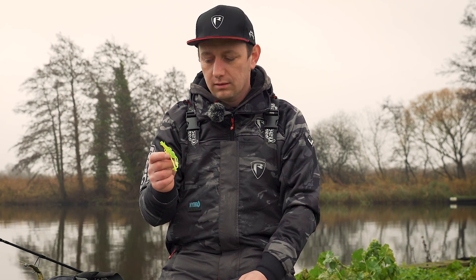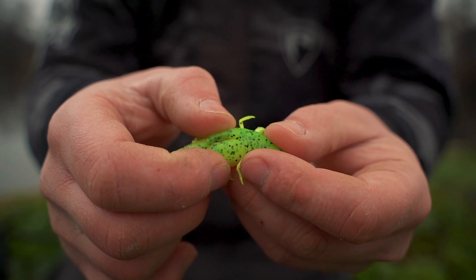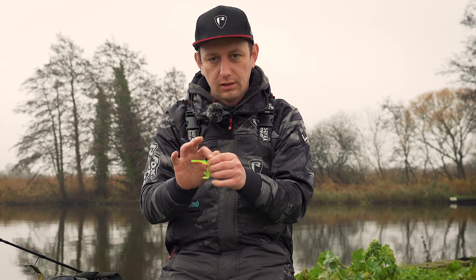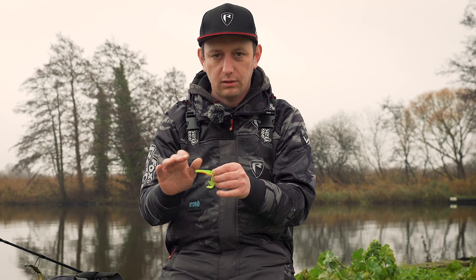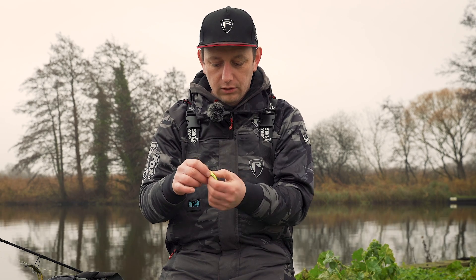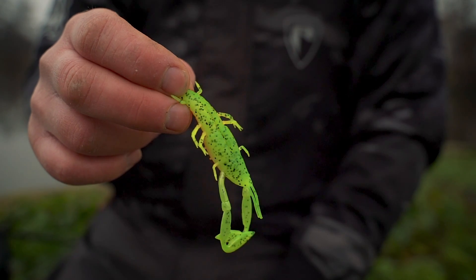It won't take much movement at all to get that lure going again. Most of my fishing is done weedless and with these critters you've got a lovely little hook slot. When you pull that hook back through, you've got a little recess to put it in — it stops it getting caught up with anything on the bottom, any weed or debris. They've also got a nice chunky body so it handles a jig head perfectly.